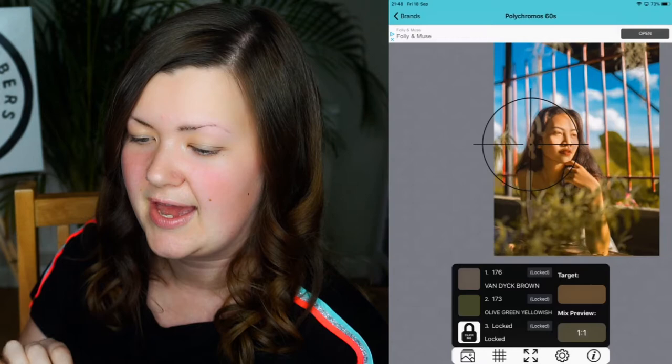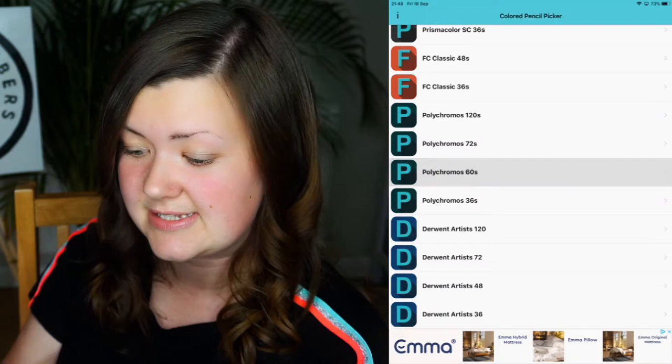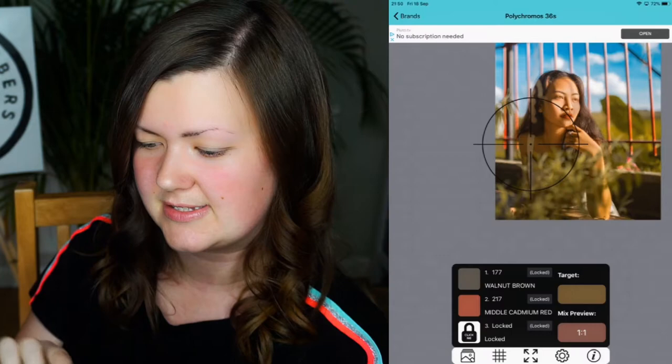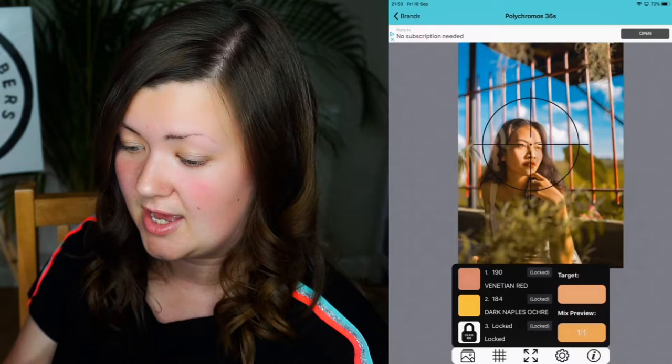One thing I have noticed about the app is that if you select a smaller colour pencil pack it isn't as accurate. If I say I've got the Polychromos 36s, it does the odd random thing — like where the crosshair is now it's saying to make that colour you use red and brown, which I'm not convinced on. But on the most part it is pretty good. So that's the first method.